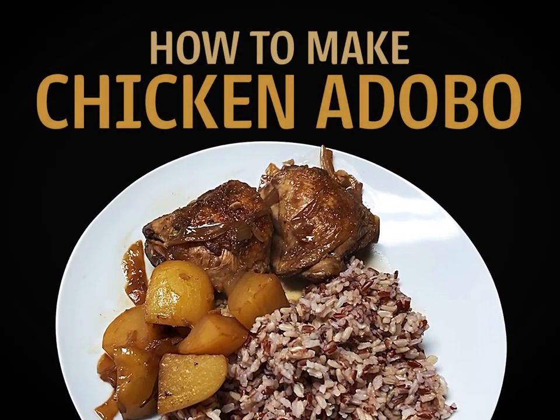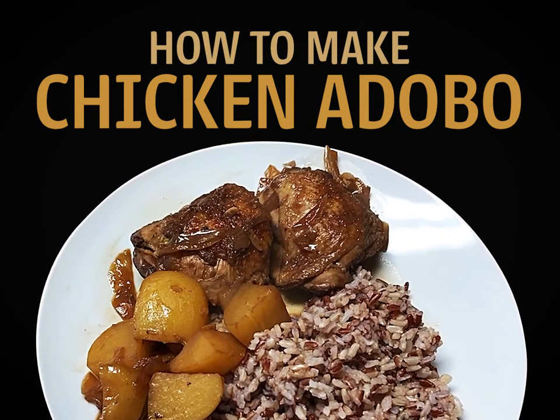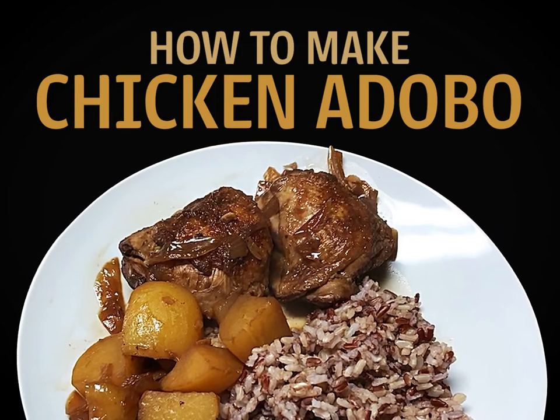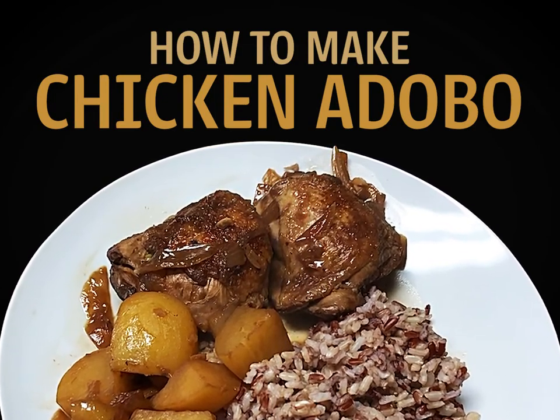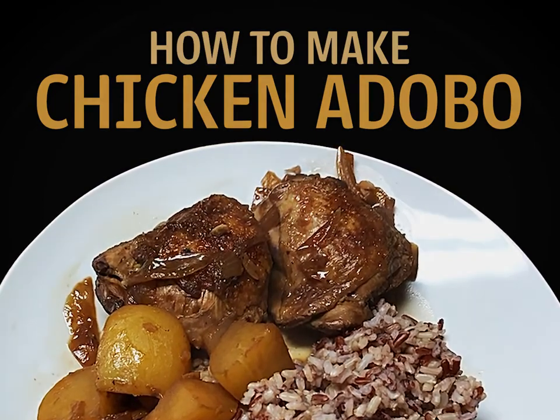How to make chicken adobo. Adobo is the rock star of Philippine cuisine. It is without a doubt the most popular dish in the Philippines. Here's how to make it. Are you ready?